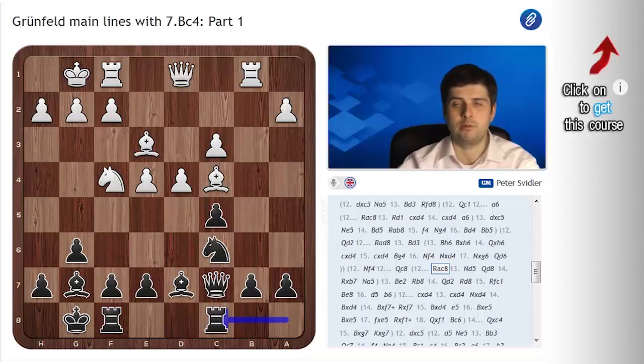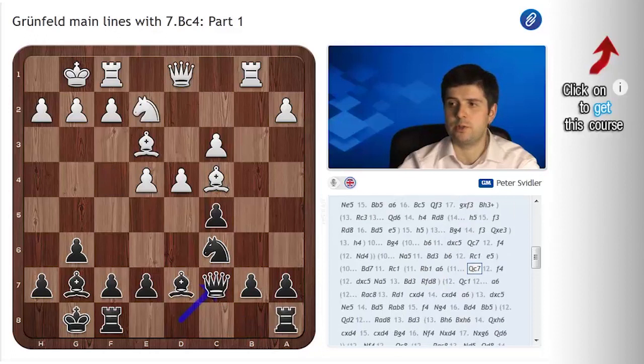As it is, this video is already running slightly long, so I will cut it off here. Video number 2 will be dedicated to Rb1, Qc7, Bf4 and Rb1, Qc7, Bd3 in this position. Those are very serious moves and they've given me a lot of trouble over the years, so they will require a lot of attention. Please stay tuned to watch the second part. Thanks for listening. This has been Peter Svidler for Chess24.